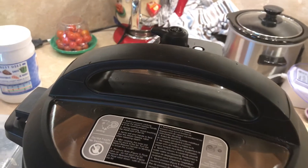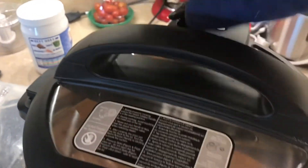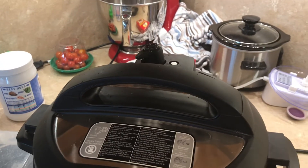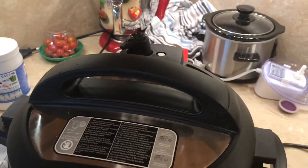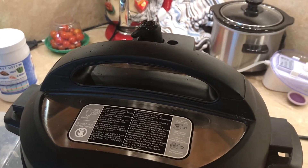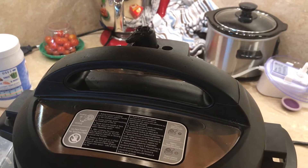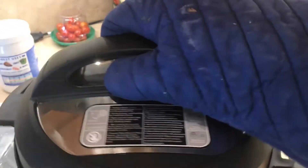In ten minutes the oatmeal's done cooking, and now I'm going to depressurize the Instant Pot. Almost done depressurizing. You know it's completely depressurized when this silver thing drops, which is the pressure valve, I believe. I don't know what it's called, but when it drops you know it's safe to take the lid off. I usually wait until the sound from the vent stops just to be safe.